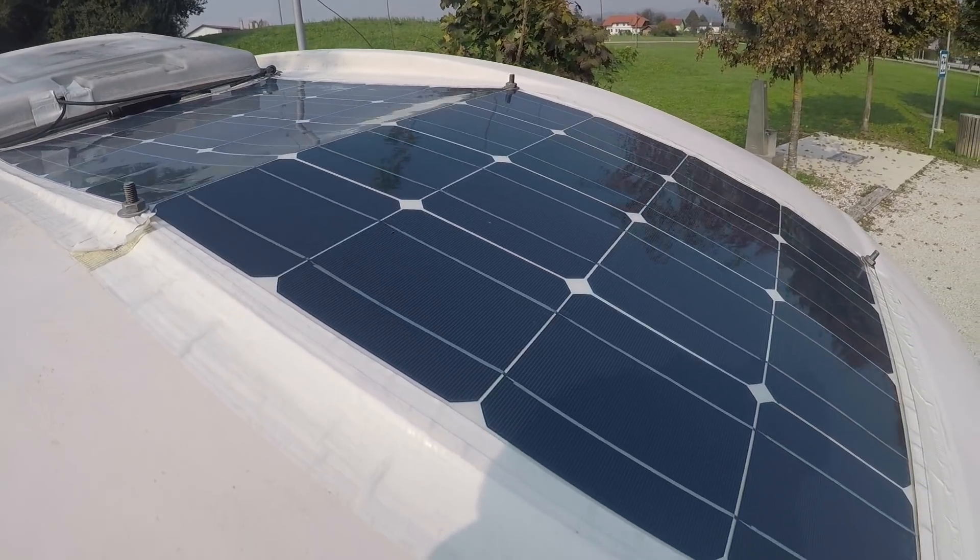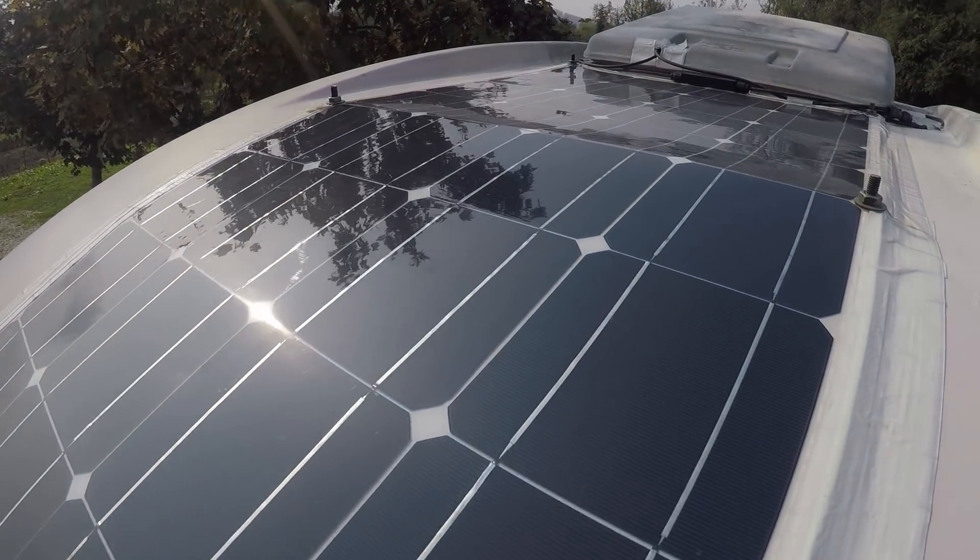Despite being knocked by branches, there are no marks on the panel at all. We've also only cleaned the panel twice — a bit of bird poop, a few dead bugs — so it's really low maintenance. Some comments from our first solar video mentioned that flexible panels shouldn't be bent too much, but we bent ours a fair amount to fit the curved roof and it was absolutely fine. Other comments warned about flexible panels getting very hot and potentially damaging the roof or causing fire — that's one great benefit of the air gap, as it helps protect the roof.